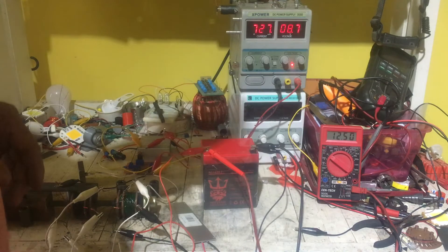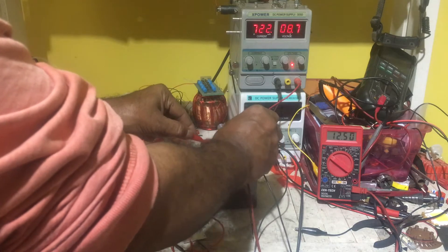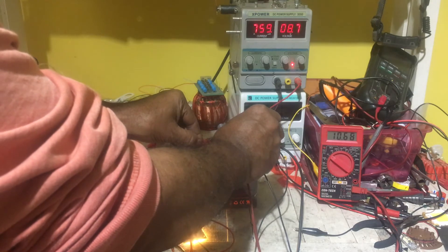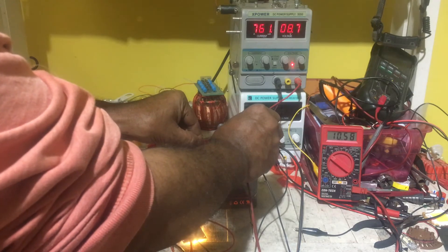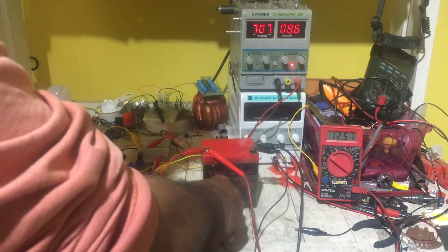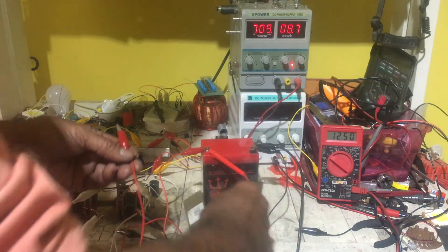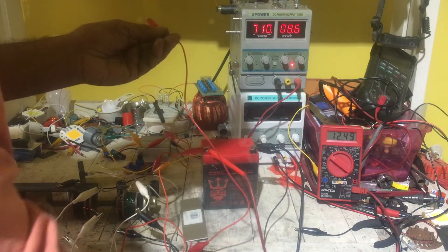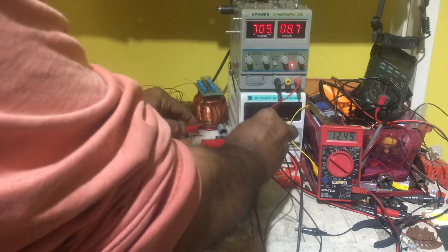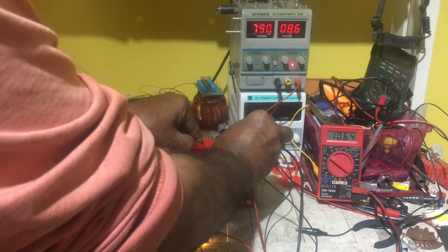I started pumping it back in and going the other way with it, and now it's back to doing what it was doing. I can discharge it down to 10.30 using the 12 volt, and then BAM — it'll shoot right back up using my 12 volt 70 watt light as my load. It'll jump right back up and hold, and I can do it over and over again.